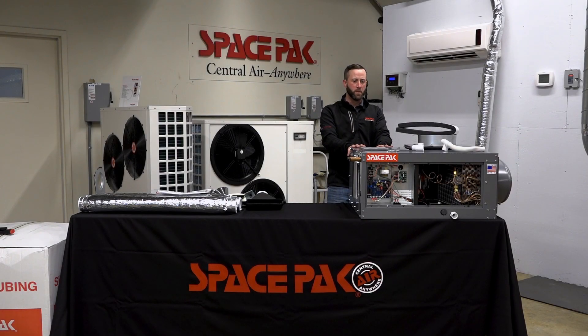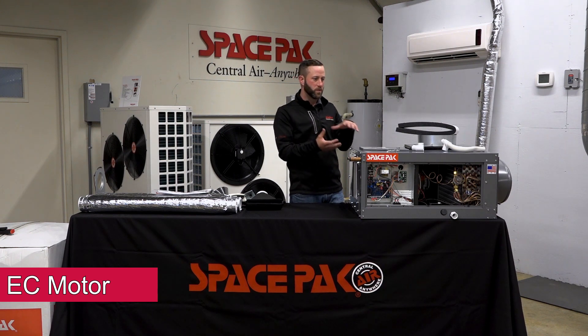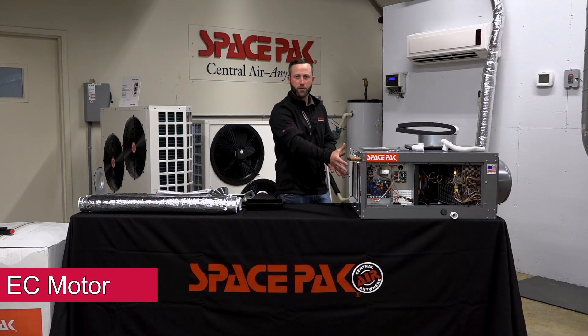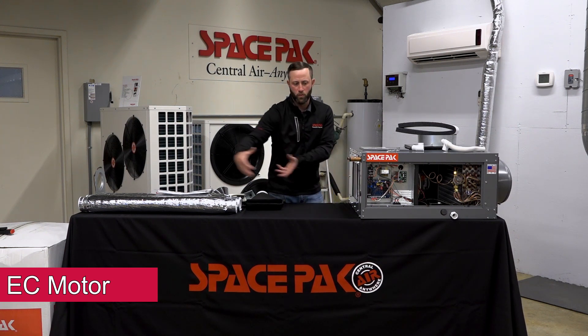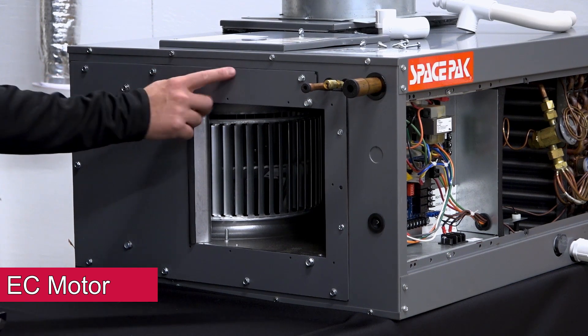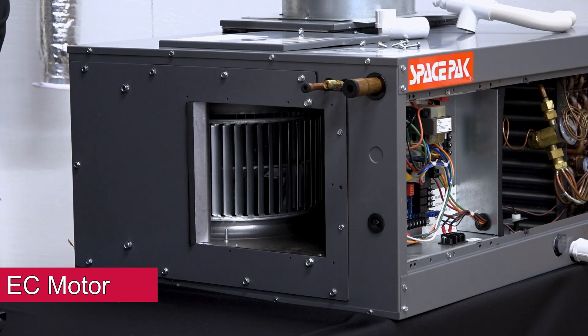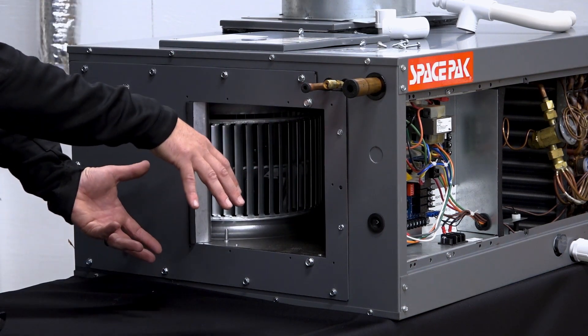On our units, we've always been known for easy motor removal. When we moved to this EC motor it's a bit bigger, so we can't get it out the side panels anymore. Instead, we built a drawer — the front end of the unit pulls right out. Following our 18-inch clearance rule, you just remove the piece of plenum and the whole motor pulls out. Loosen the screws around the perimeter of the front plate, slide it out, and if you need to replace the motor, put the plate on the new motor and slide it right back in, then reconnect your ductwork.